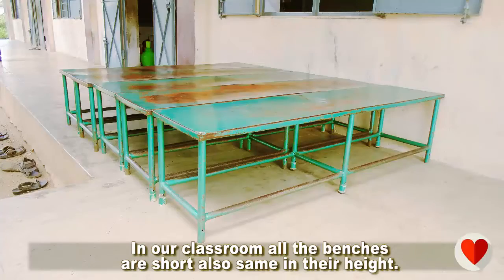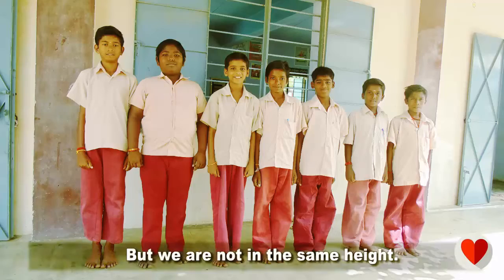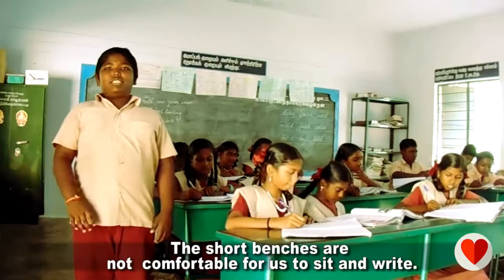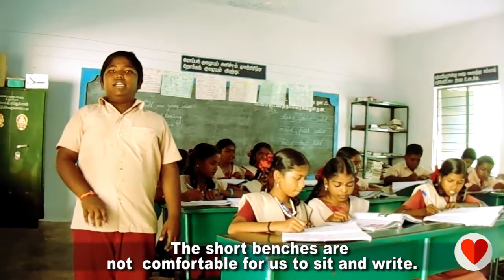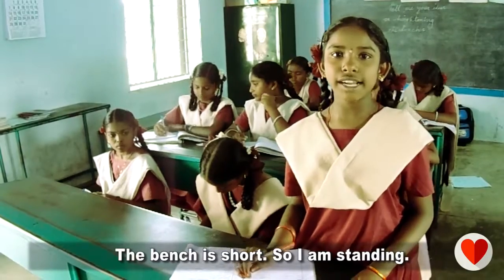In our classroom all the benches are short and also the same in their height, but we are not the same height. The short benches are not comfortable for us to sit and write. The bench is shorter so I am standing.